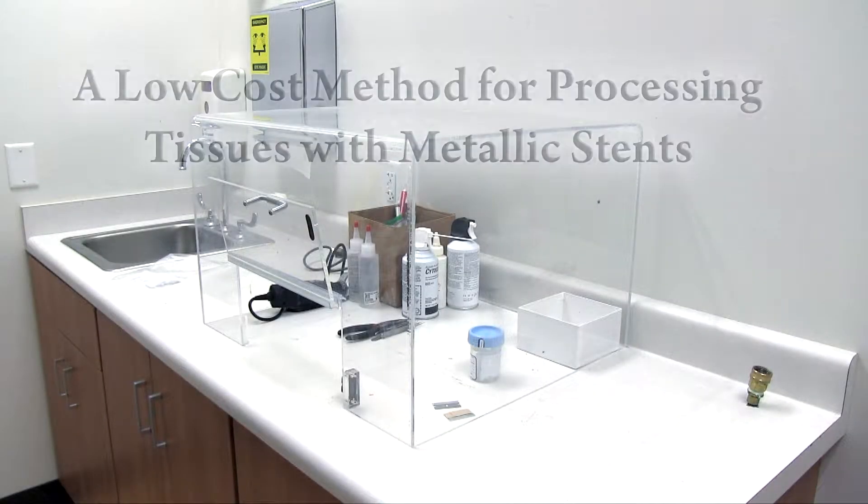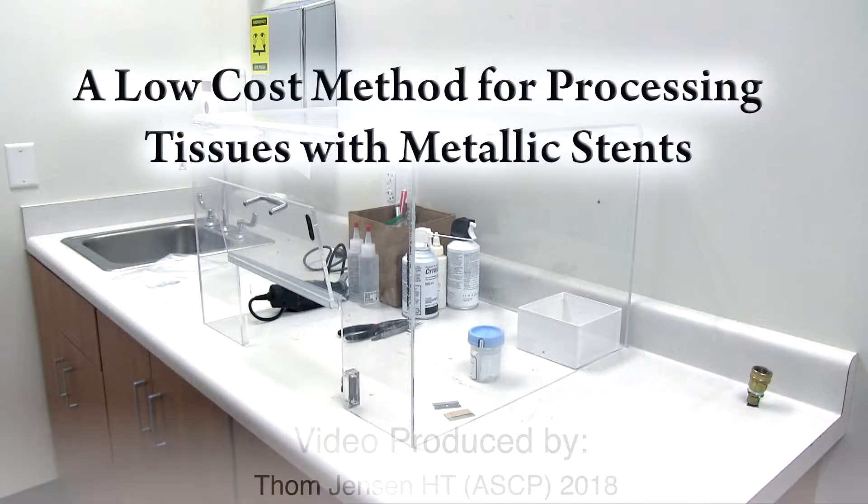Hello, my name is Tom Jensen. I'm going to show you how to process arteries with metallic stents.